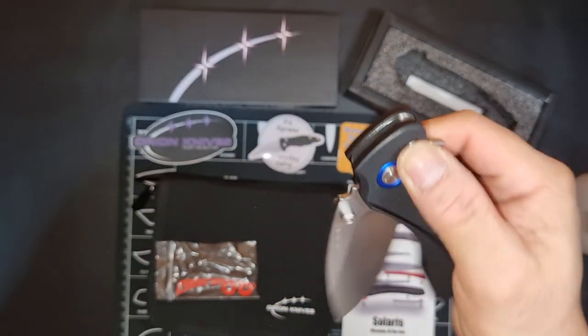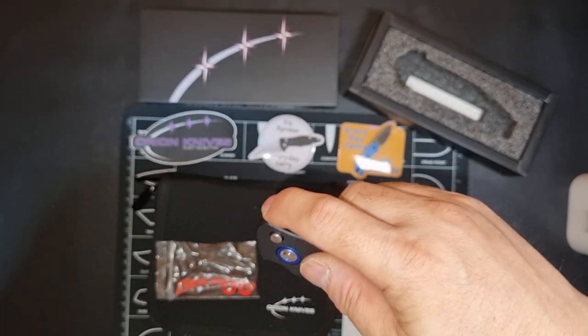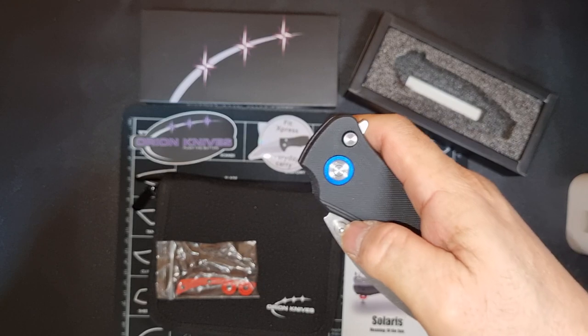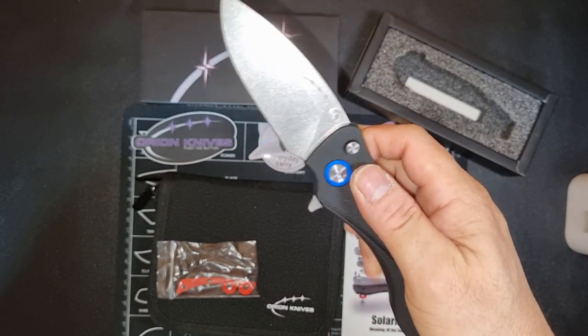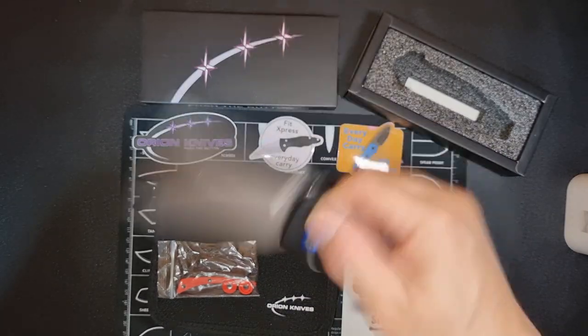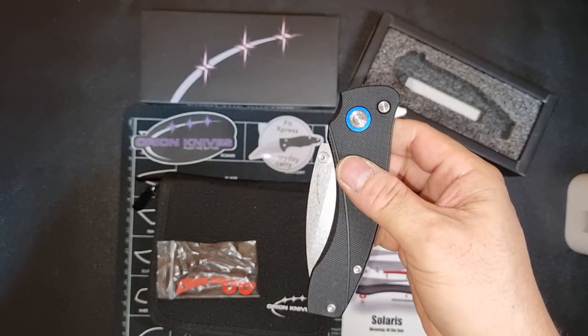Action is also amazing. It's a flipper knife. You can open it also through thumb stud or through the button — opening or closing.